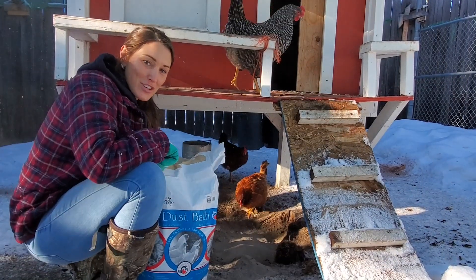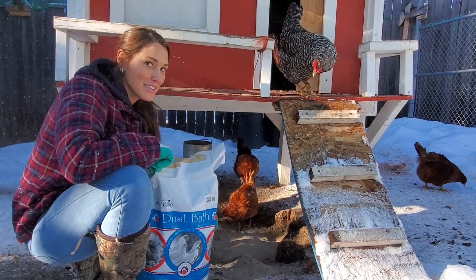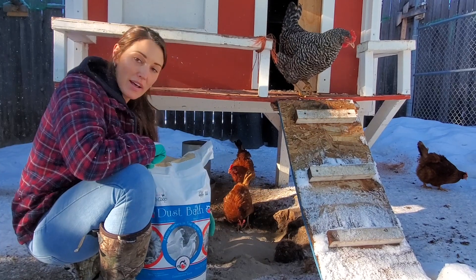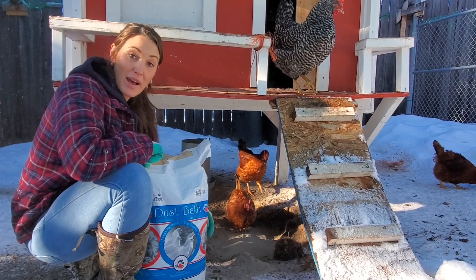I put mine straight on the ground. My chickens like to roll around in this hole they've created here, so I add the dust bath right into the dirt and they can roll around in it and have a nice bath.